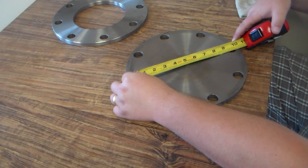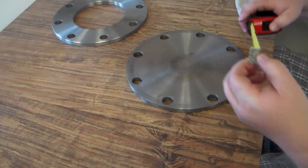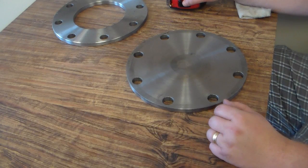On this one, you'll see that the part number for that is a PDF LB6, which is a six inch blind flange.